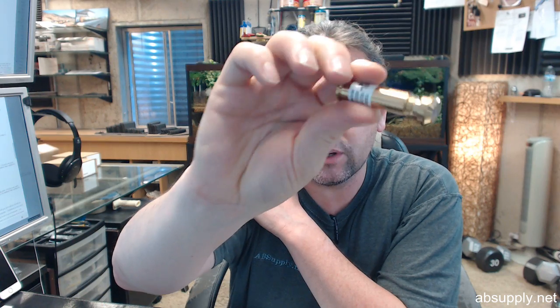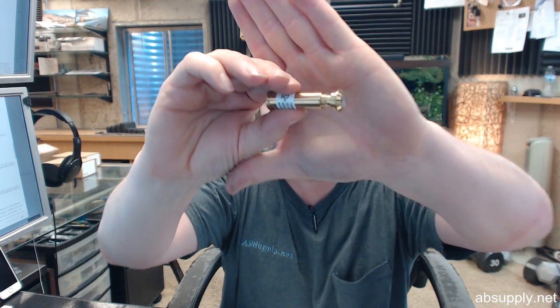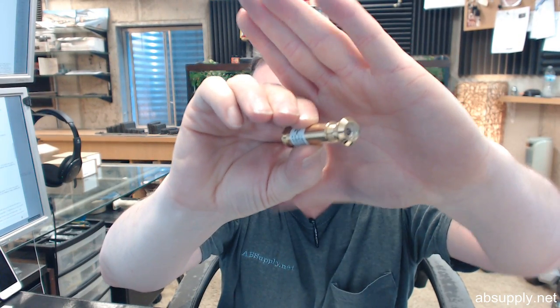Hello, my name is Rich Howard, owner of Architectural Builder Supply, and this video is to bring you a closer look at the Rockwood No. 621-BRS.